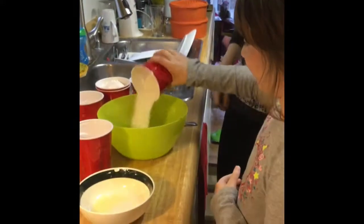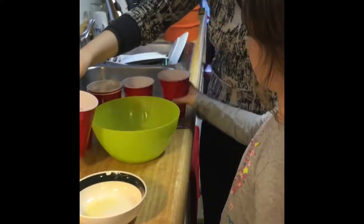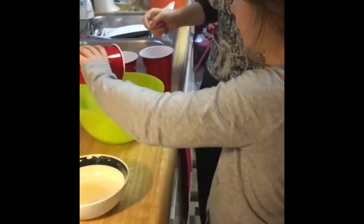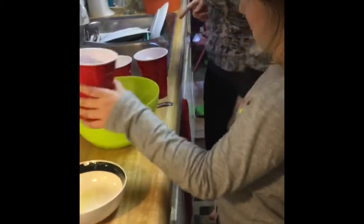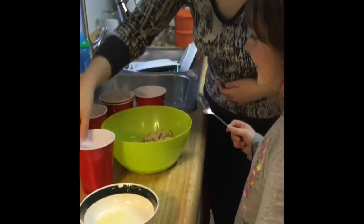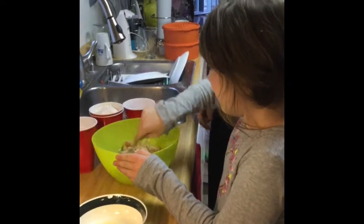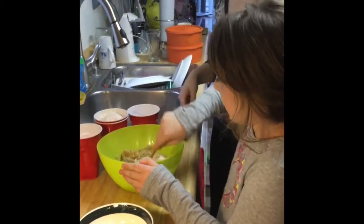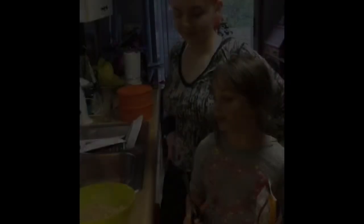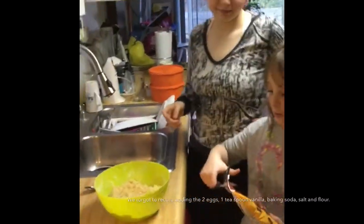And then the brown sugar. Go ahead and stir it in. So we got all the stuff done, and it's time to pour in the chocolate chips.